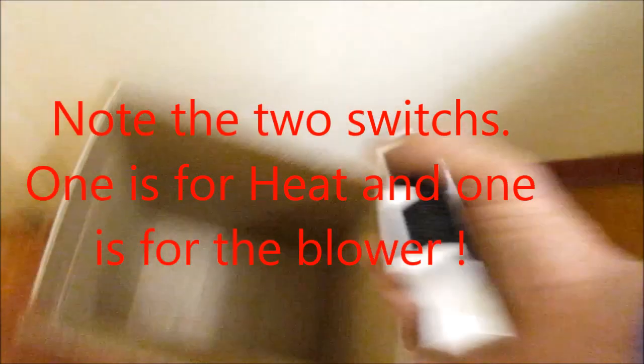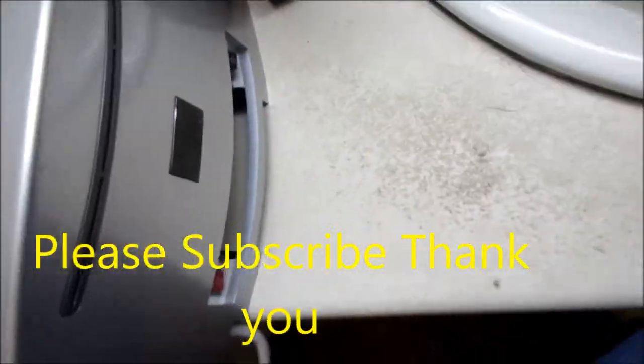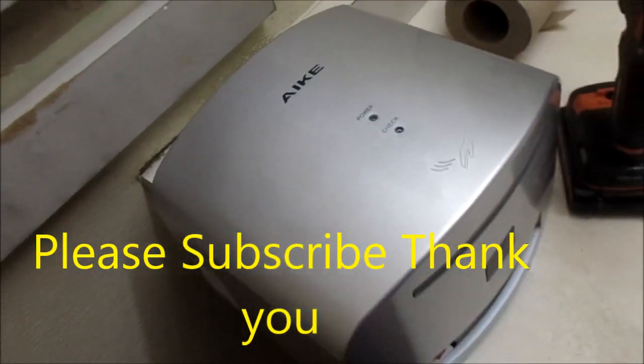Here's the filter, there's the filter. You take this out and wash it with soapy water occasionally. And that's your hand dryer unit.